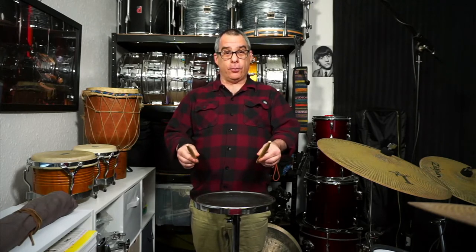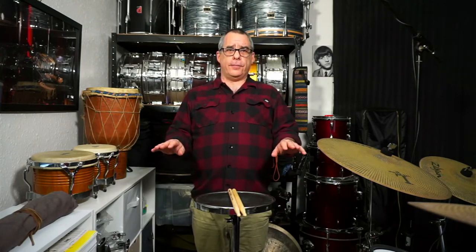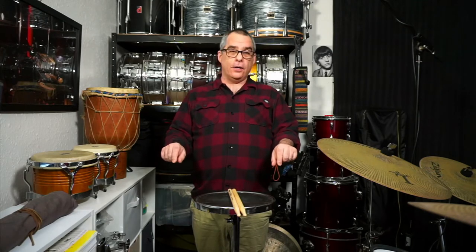I'm going to remind you what we were learning about holding the sticks, because the same principles apply when we're doing taps. We're going to relax the arms down by the side and then bring our forearms up in front of us so that the forearms are parallel to the floor and also parallel to each other. My hands are roughly elbows-width apart. I teach beginners German grip to start with, which means we're holding the stick from above with the hands on top of the sticks, thumbnails kind of looking at each other, and the back of my hands facing the ceiling.